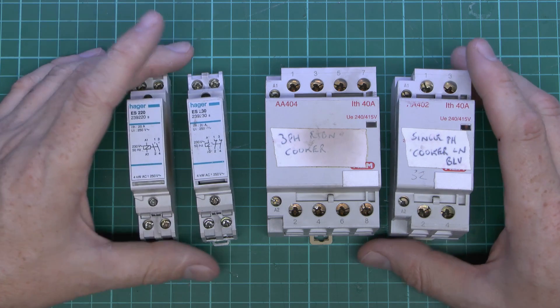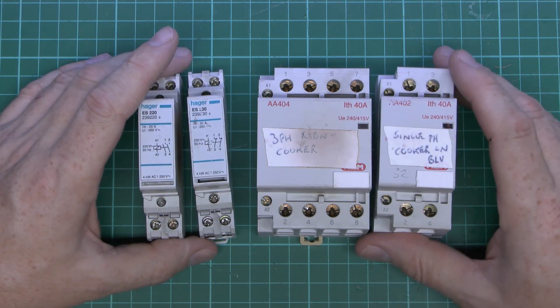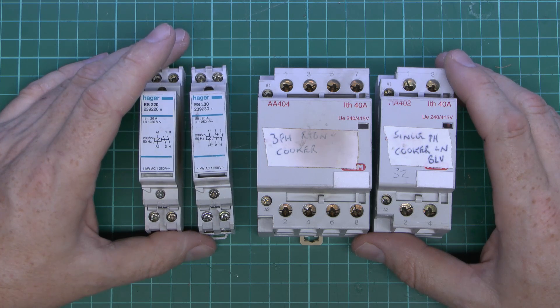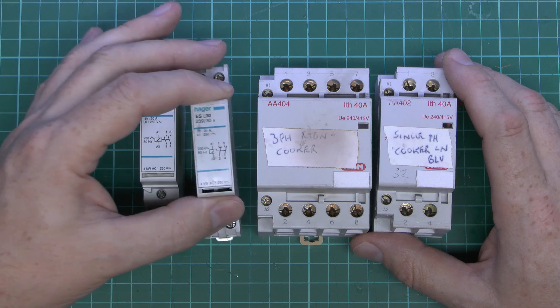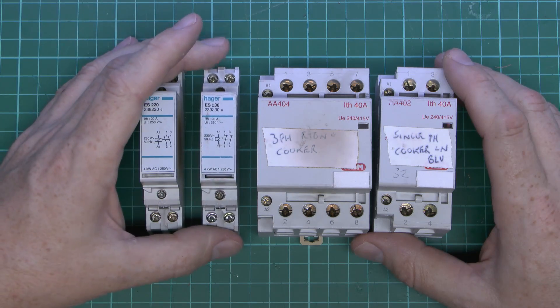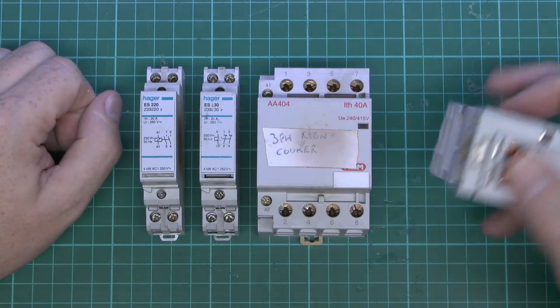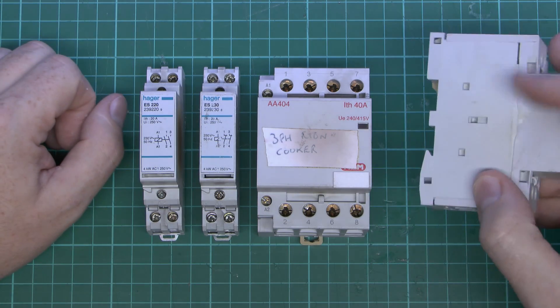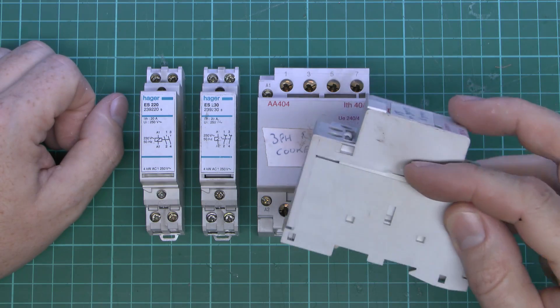According to the note that came with these, these have been energised for around 15 years, so obviously quite a long time. The one that's faulty is the one with the two normally closed contacts, so that'll be this one here. Apparently one of those has actually jammed in the open position, so obviously not working correctly. And we can see on this one there's a small amount of heat damage on the side there, it's just sort of slightly melted.